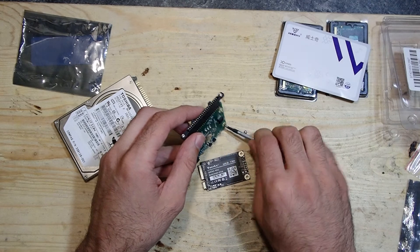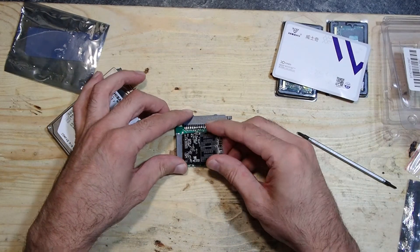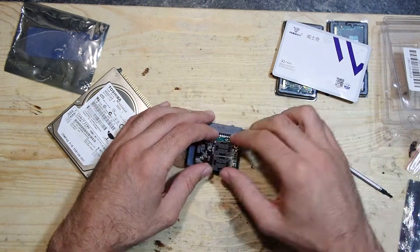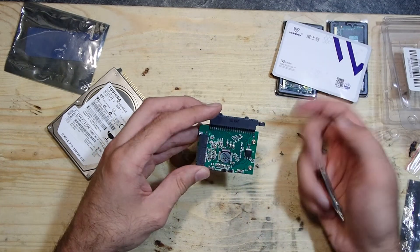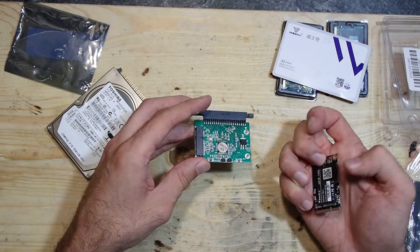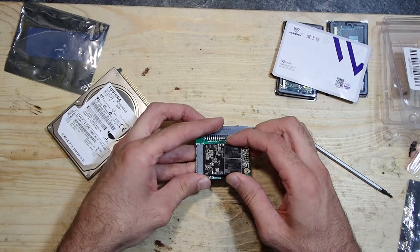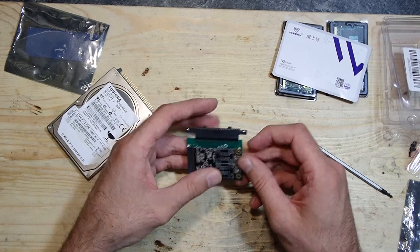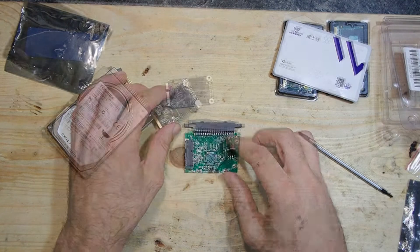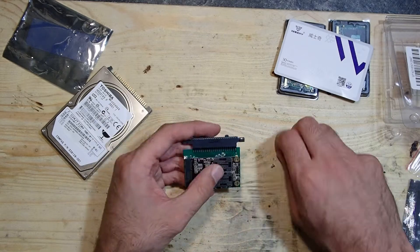Let me put this SSD into the adapter. Oh, there is obviously a problem — this voltage regulator stands a little bit off and pushes against the chips on the SSD, so I can't completely screw it onto the board. Luckily it doesn't need to be that tight, so I'll put a little bit of electric tape in between and screw the SSD as far as I can.